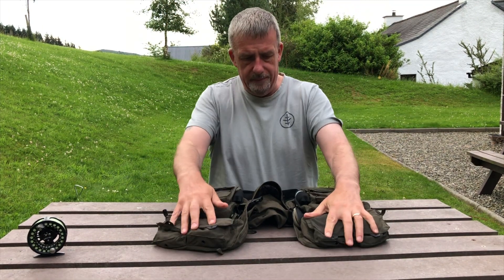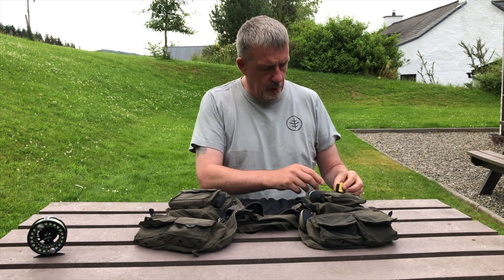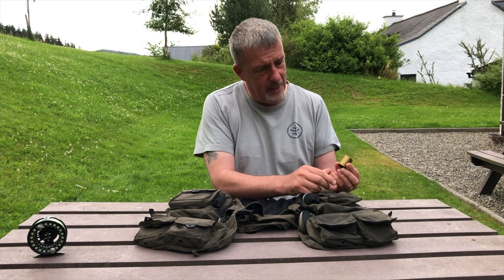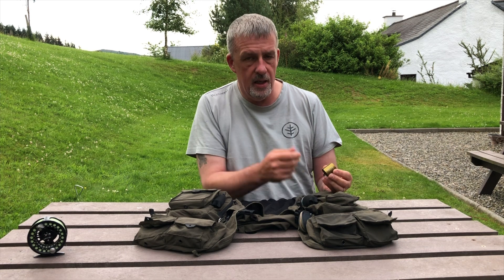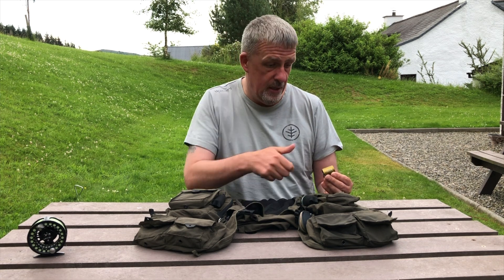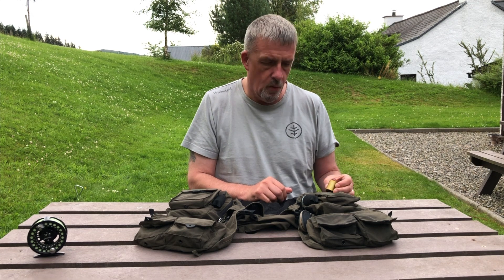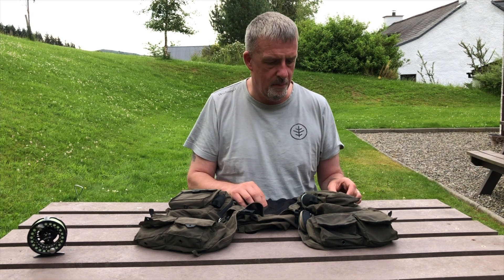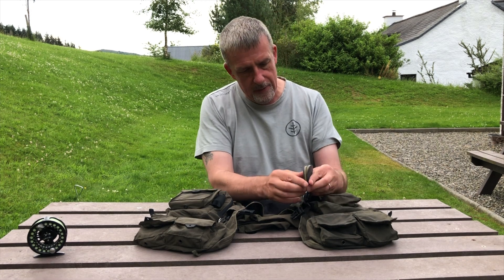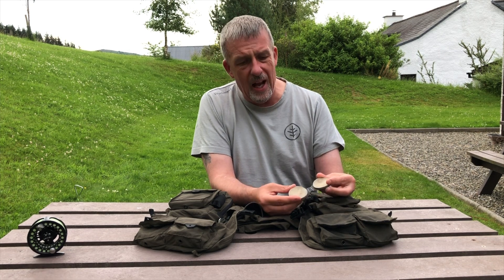The front of the jacket has got bits and bobs hanging off it. This is a rod holder — it's from Smith Creek — and if you need both hands free you click your rod into here and it'll quite happily sit while you're fiddling about with tippets or fish, whatever the case may be.